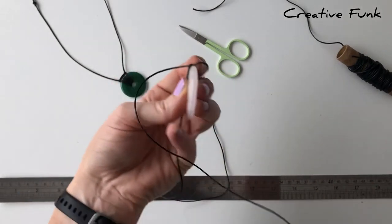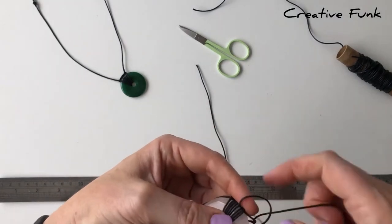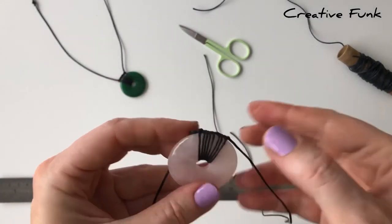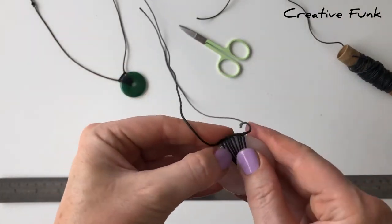When you're happy with how far across you've gone, pull one little loop up and tie the finishing knot on this side as well — put it under and then through its own hole, pulling nice and tight. You'll have a strong knot on each side, and it should look similar on the front and the back.